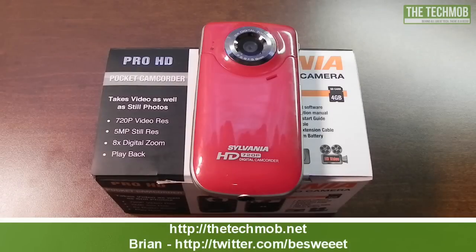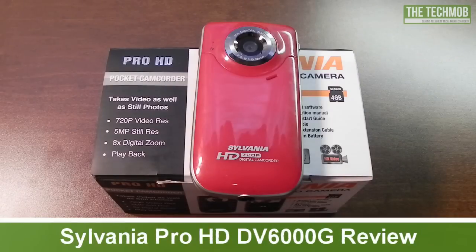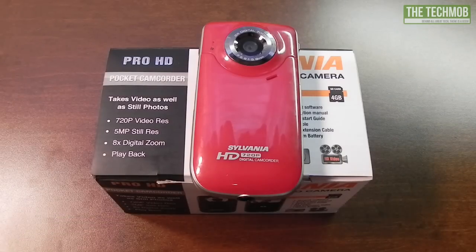What's going on everybody, it's Brian from TechMob.net, and today I'll be bringing you my review of the Sylvania Pro HD DV6000G Pocket Video Camera. This little camera is capable of recording 720p video, which is 1280x720, and it's also capable of taking 5 megapixel photos.